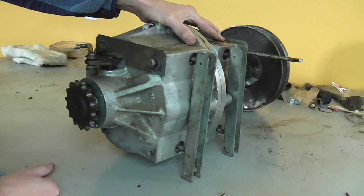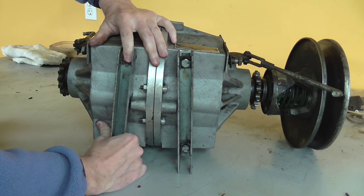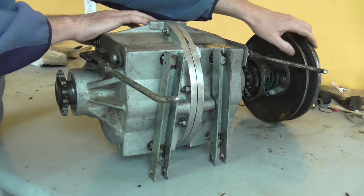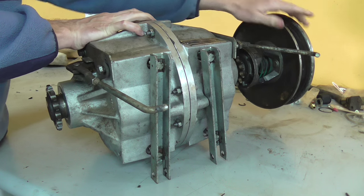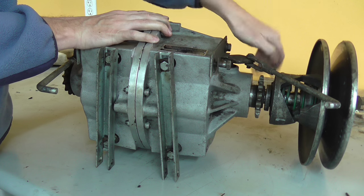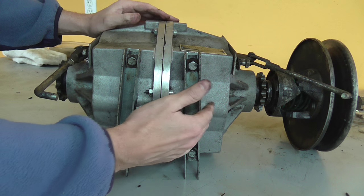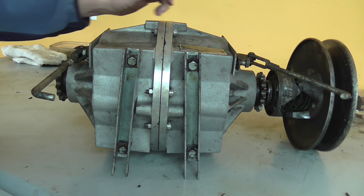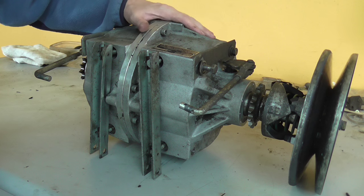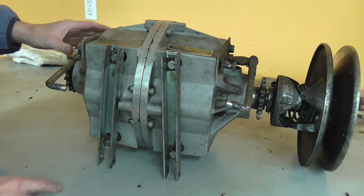But you can fully test the transmission while it's on the bench. You can shift it forward and reverse, pull the steering levers, just as if it were in the machine. You'll notice the other side is not turning - it's basically two separate transmissions in one. This side's in neutral, this side's in forward. So now that the transmission is set on the bench overnight, we can be sure we don't have any leaks and we've checked the operation of the transmission completely. It's ready to either ship or go back in the machine.